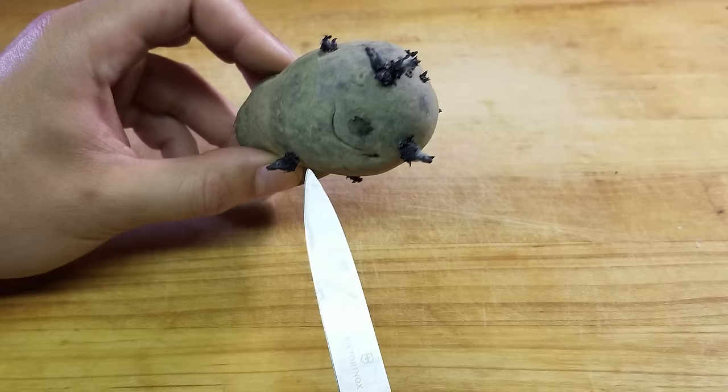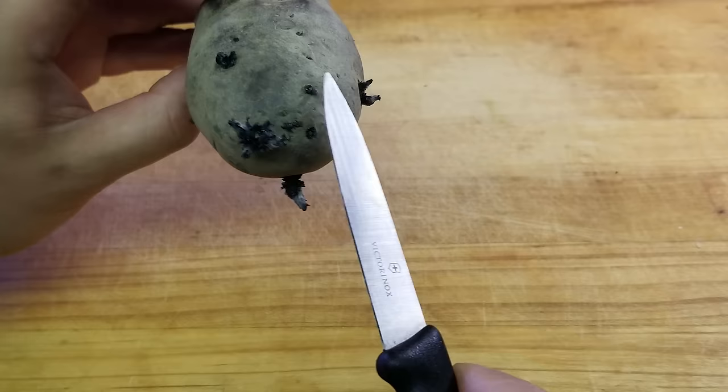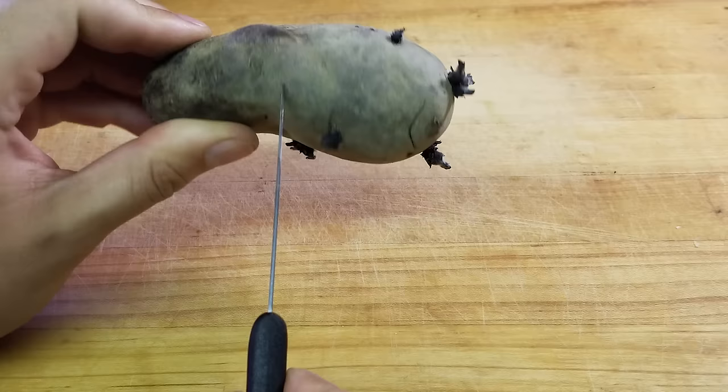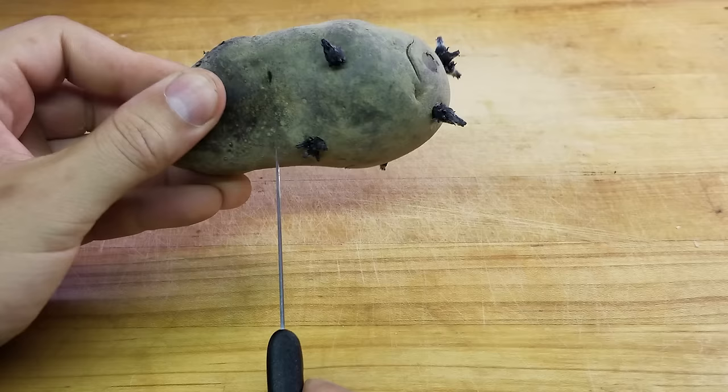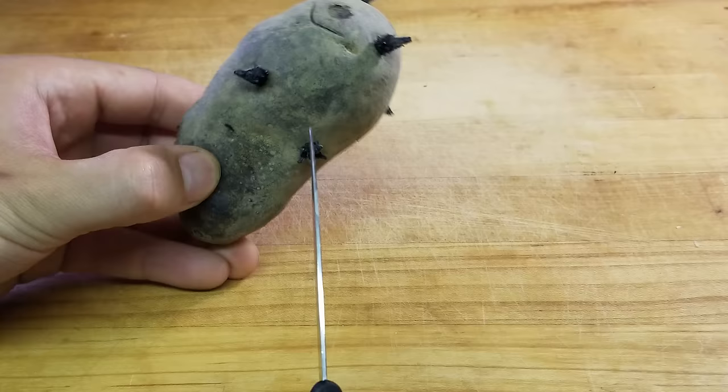So we've got our seed potato — this is the one from the example. Let's just double check how many eyes and sprouts we have: one, two, three, four, five, six. You could argue that these two are kind of going to be sprouts potentially, but they're not looking too developed. So then the question is, how do we cut this up in a way that maximizes the potato? We can see that down here there's not a lot — anything to the left has no real eyes, and putting all of this potato matter into the ground isn't going to do much for our plants.